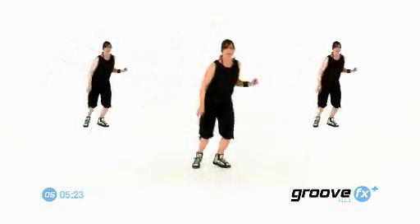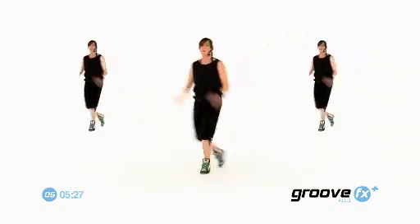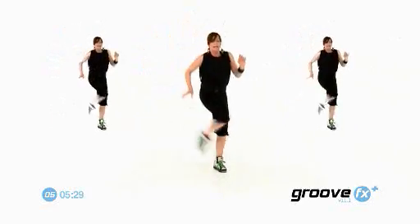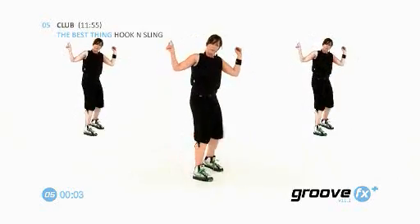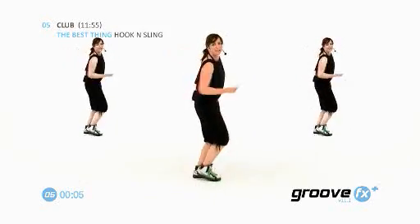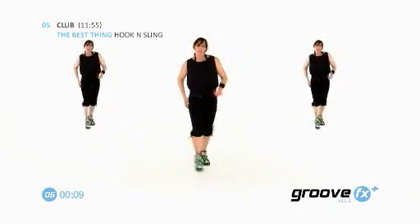One, two, and three, four. Double knee turns. One, two, and three, four. Listen. Kick. Kick. Kick. Cha-cha-cha. Kick. Cha-cha-cha. Double step touch. Double step touch. Kick. Cha-cha-cha. Double step touch.